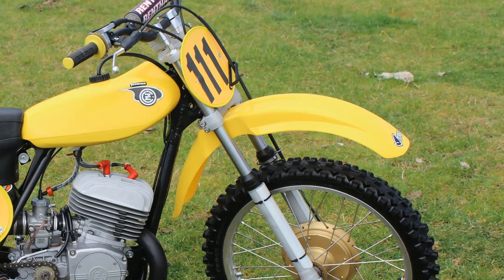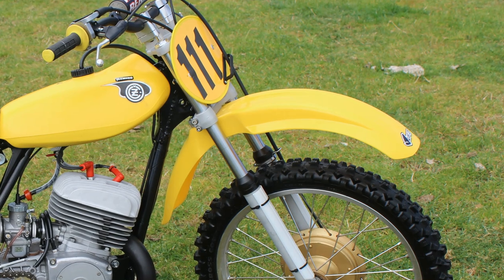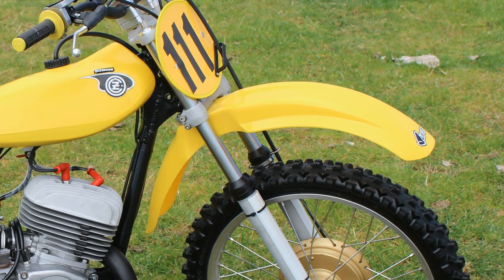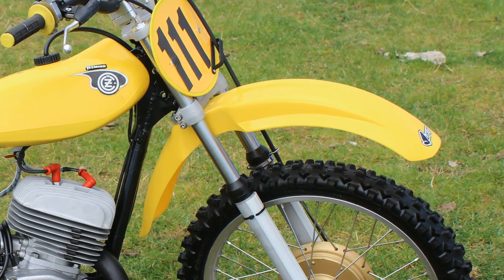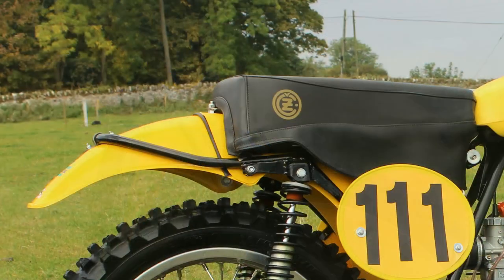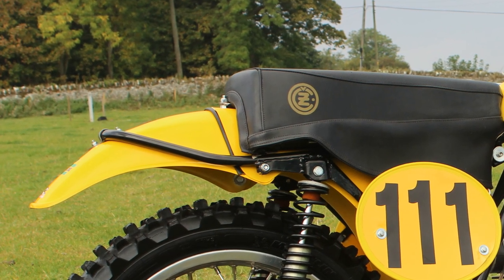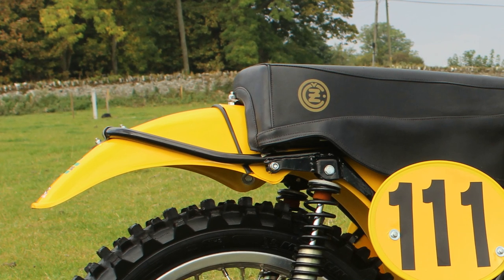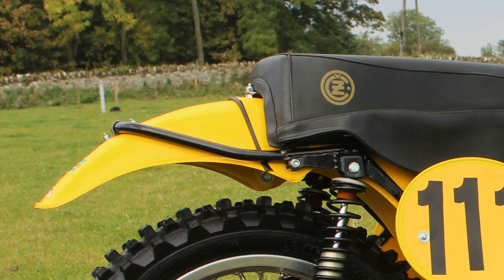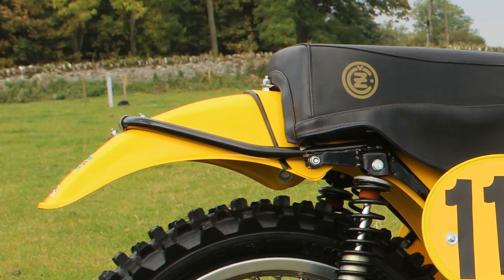The front and rear mudguards are also replacements to the 1971 originals. These plastics are UFO-supplied items, who already make plastic replacement parts for just about every make and model of vintage off-roaders. They're quite a good contact for pattern replacement items if you're rebuilding an old vintage dirt bike and can't find original parts.